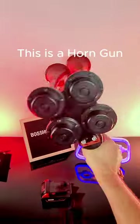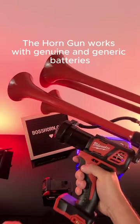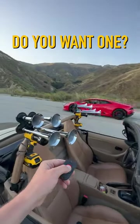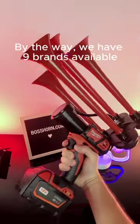This is a horn gun. It operates with a trigger button and remote control. The horn gun works with genuine and generic batteries. Do you want one? Let's secure one and check the sound. By the way, we have nine brands available.